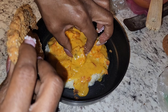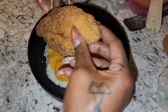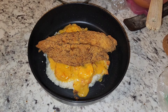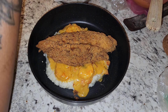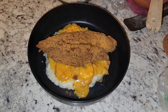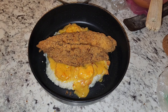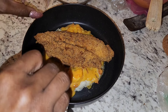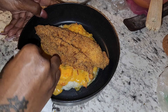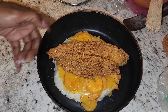Maybe I need to move a shrimp. I feel like I can clean up this plate a little. How does that look?